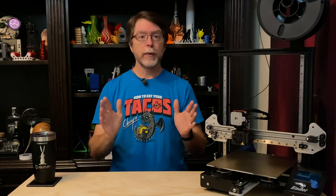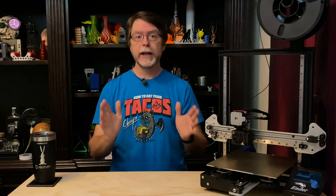Welcome back. If you're new here and you're wanting to learn about cool 3D printer upgrades, 3D modeling, and other 3D printing related stuff, start now by subscribing and clicking the bell so you don't miss anything.